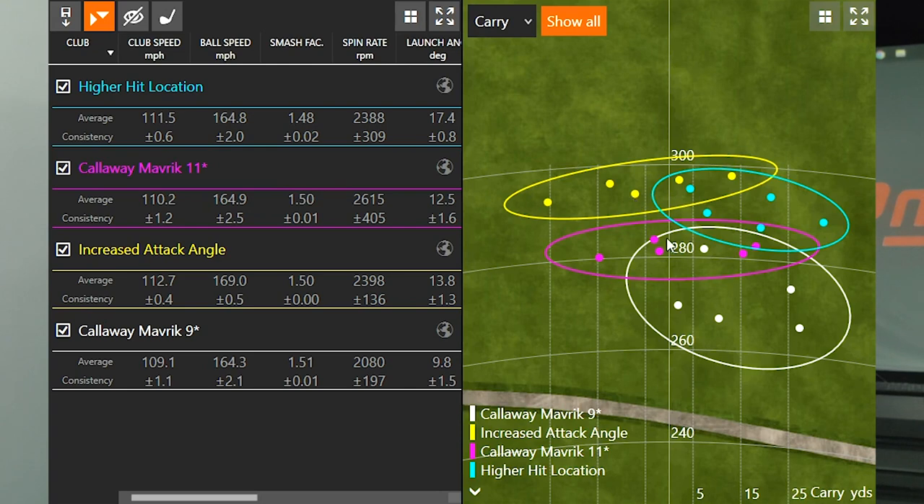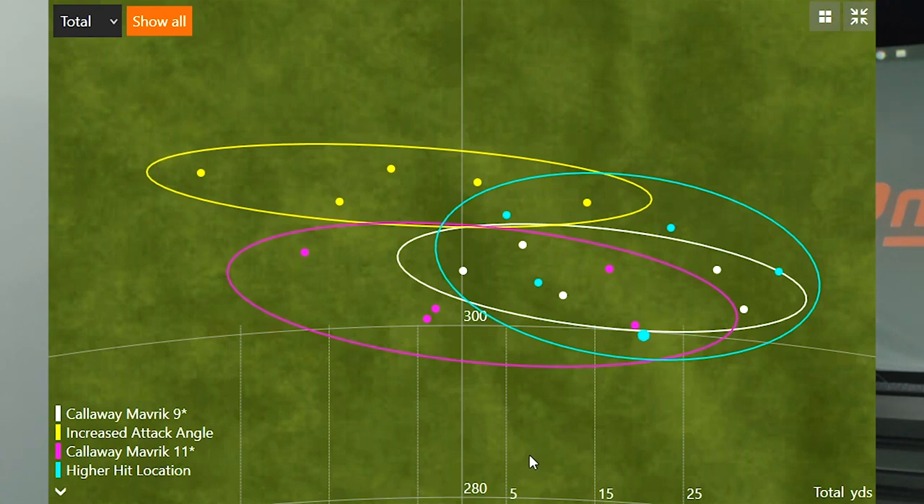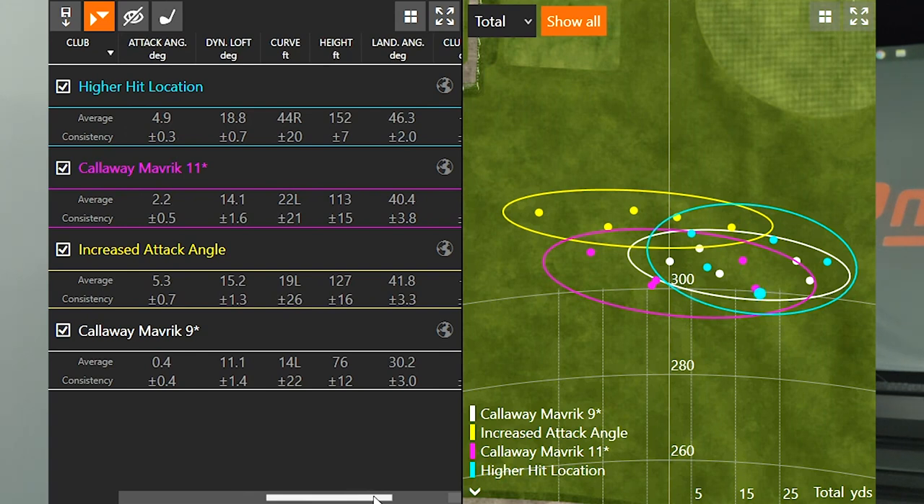Looking at the dispersion pattern, increased attack angle clearly was carrying the furthest. The 11 degree setting was right in the middle, the 9 degree setting was the shortest in carry distance, and the higher hit location was also right in the middle. Switching to total distance, the circles were a bit closer together. When I increased the attack angle, I was also able to draw the ball a little bit more. Both the increased attack angle and the higher loft setting allowed me to turn the ball over right to left more.